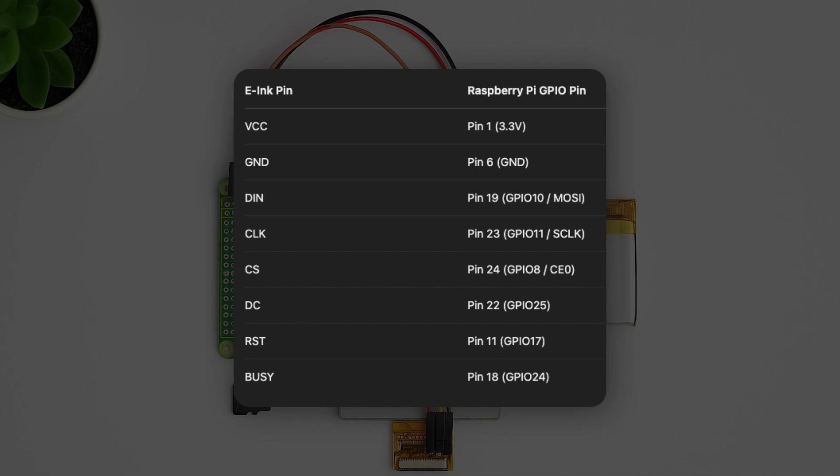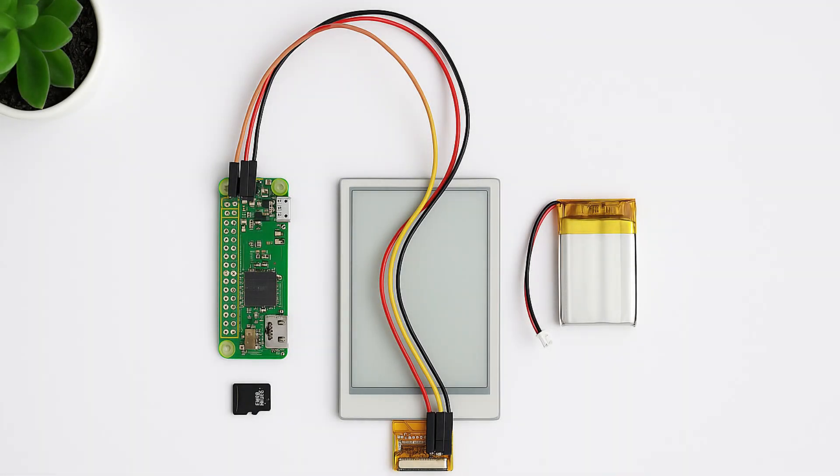DC should be connected to pin 22, RST to pin 11, and BUSY to pin 18. You can wire this up using a breadboard — just connect the e-ink pins to the Raspberry Pi.